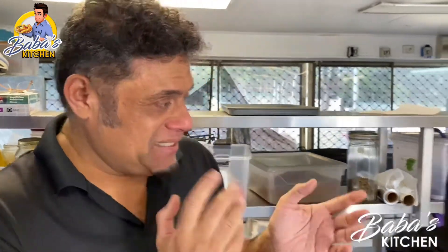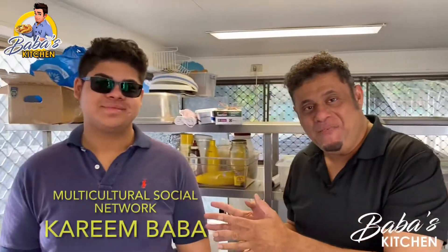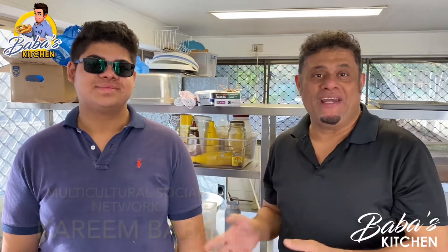Here I have Sister Arini. Sister Arini is a PhD student studying psychology at Griffith University. And here on my right I have Kareem — everybody knows Kareem. He's the winner of the Gold Coast Youth Volunteer Award.